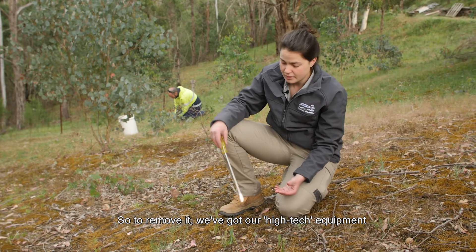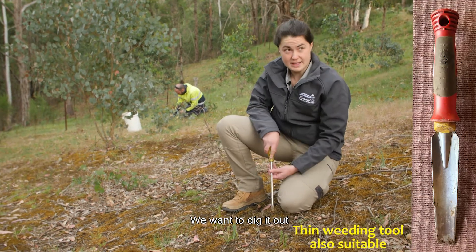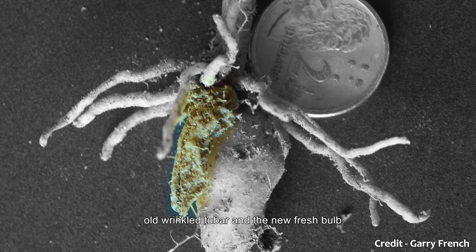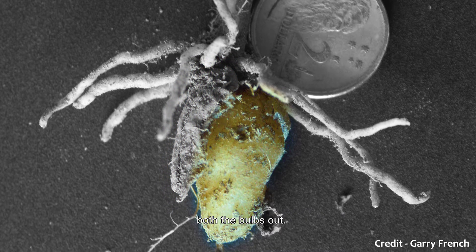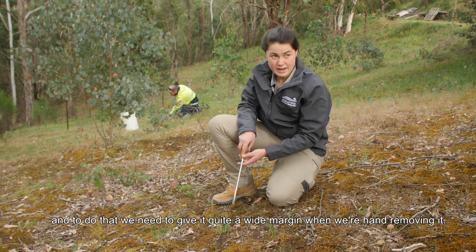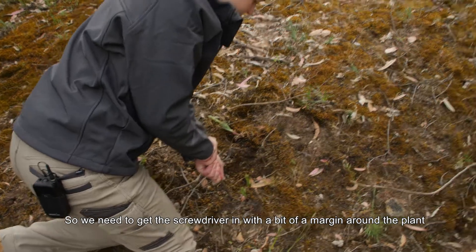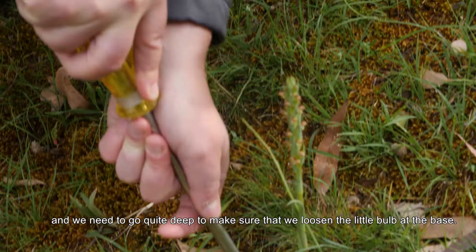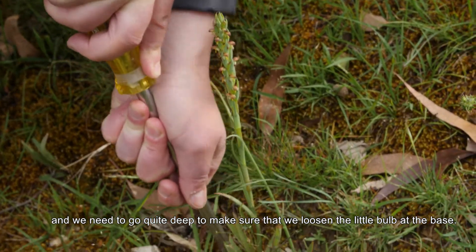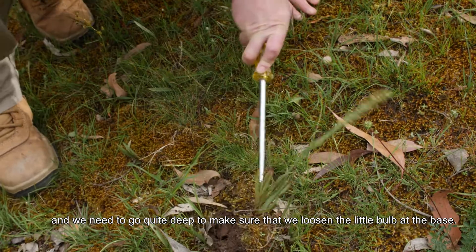To remove it we've got our high-tech equipment. We want to dig it out and get both the old wrinkled tuber and the new fresh bulb out, and to do that we need to give it quite a wide margin when hand removing it. We need to get the screwdriver in with a bit of a margin around the plant and go quite deep to make sure we loosen the little bulb at the base.